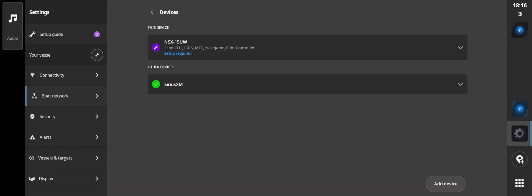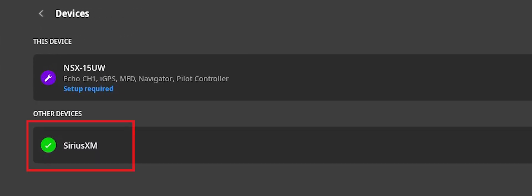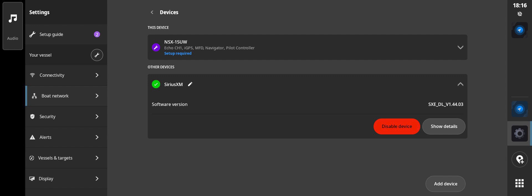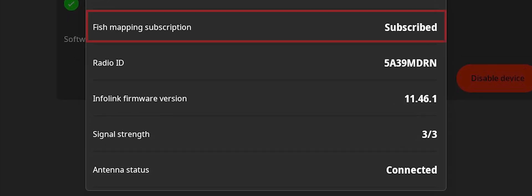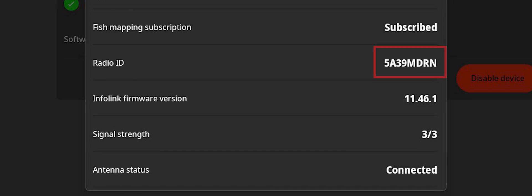If the WM4 receiver is connected, SiriusXM will be displayed. From the drop-down, select Show Details. Here you will find pertinent information, including the plan subscribed to, radio ID number, and signal strength. The radio ID is the number SiriusXM requires to set up a subscription on the receiver.